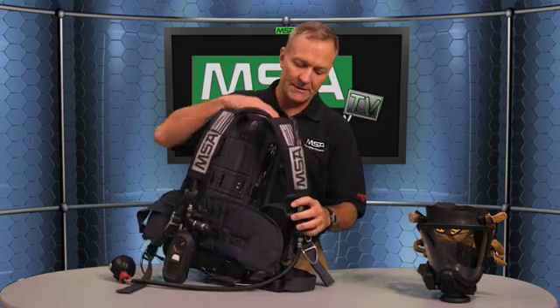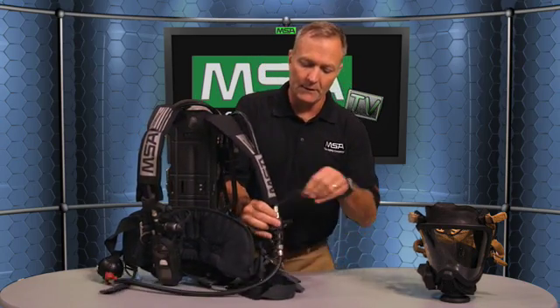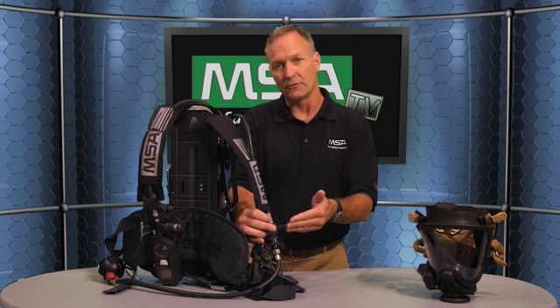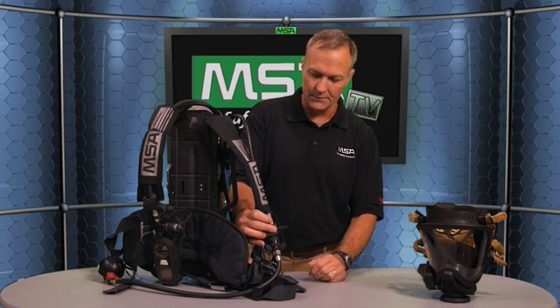On the other shoulder, we have what we call extend air. This is a low-pressure buddy breathing system that allows two firefighters to breathe off of one unit in an emergency only. You can also use this fitting to have air come in from a supplied airline on an aerial truck or some other supplied air source.